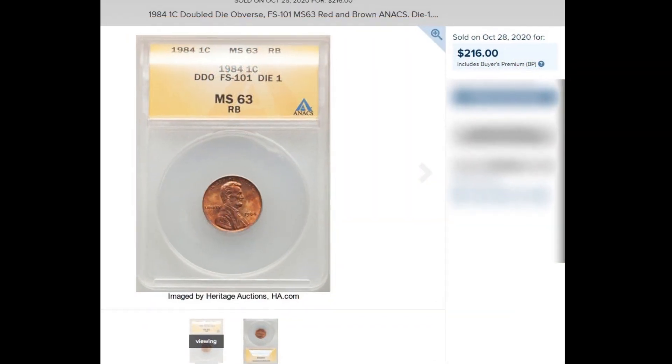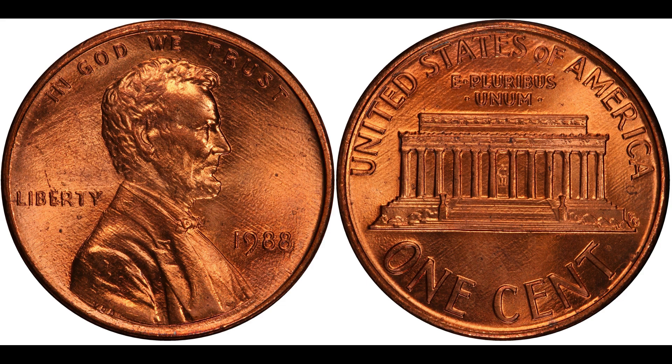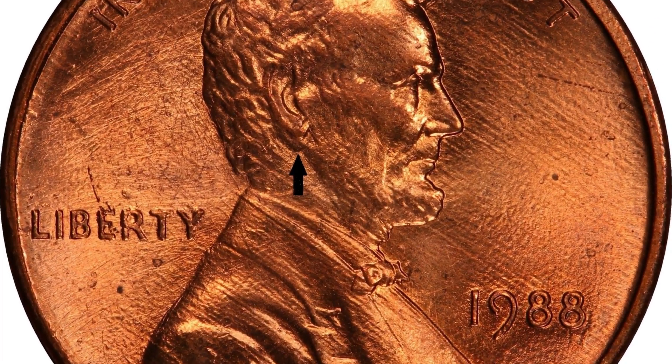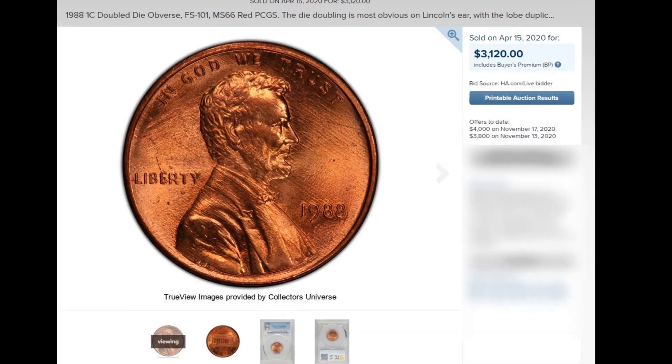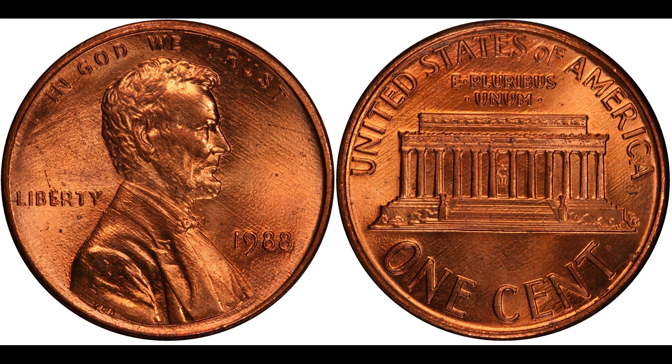The 1988 Lincoln cent also has a doubled ear, listed in the Cherry Pickers Guide as FS-101. There's a population of one for MS-63 Red-Brown and a population of one for MS-66 Red — though I believe there are more out there. On April 15th, 2020 at a Heritage Auction, the PCGS MS-66 Red sold for $3,120. As recently as November 17th, 2020 there was an offer of $4,000 for that exact coin. This is a very scarce coin, and I would suggest getting any example graded.